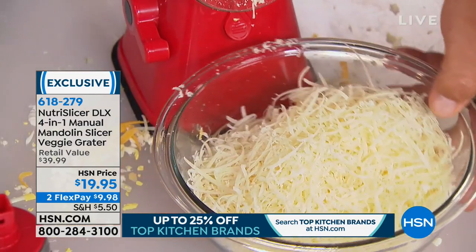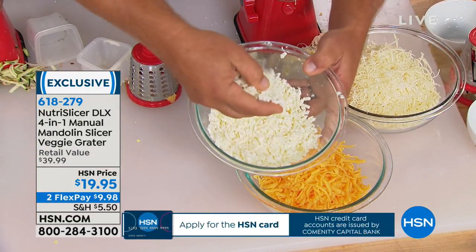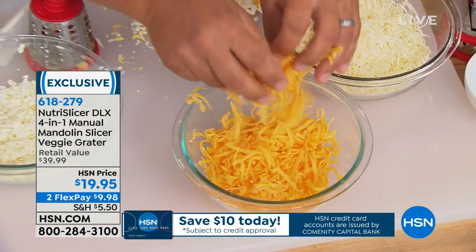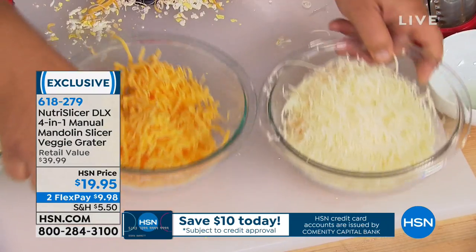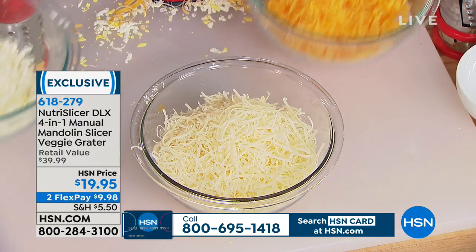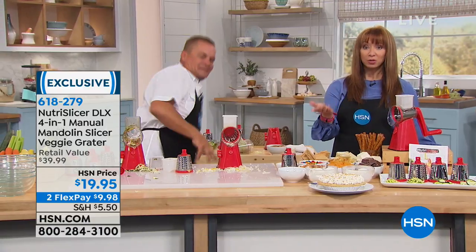At my fancy grocery store they charge more for what they call finely shredded, gourmet off-the-block cheese. From your softest wet mozzarella grated perfectly, to cheddar for tacos or enchiladas, to Italian cheeses like Parmesan or Romano — it does just about everything but the cooking. Chocolate, cheeses, nuts, crackers. We've sold over 37,000 since launch but we only have a couple thousand left, and I don't know when we'll get another shipment.